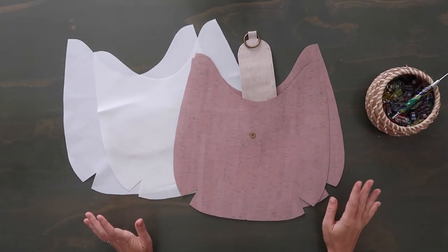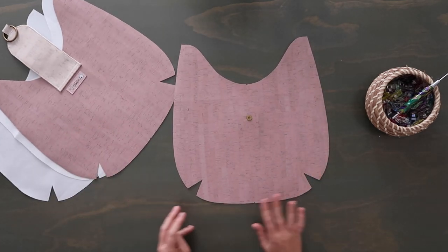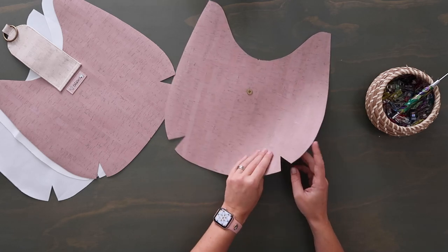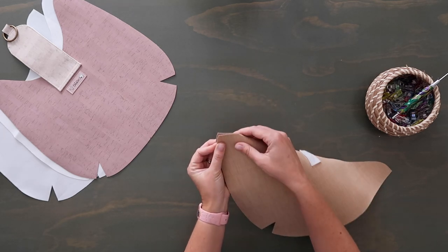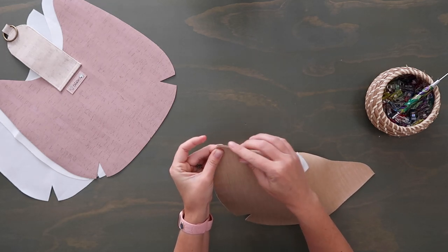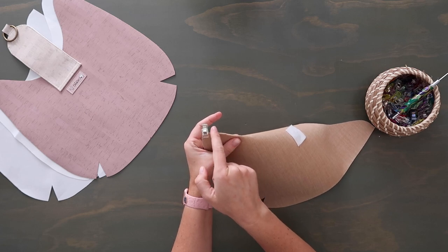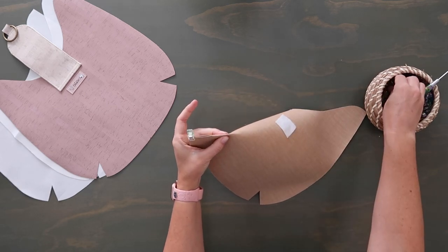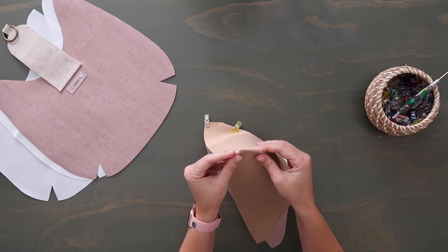Topstitch the pocket in place at an eighth-inch seam allowance, backstitching at the beginning and end. Now we have all four panels ready. Before we sew everything together, we want to do the darts. Darts are great — they're easy and give such great character to a bag, kind of like boxing a curved bottom. Starting with the exterior panel, fold the material right sides together and line up the edges where the dart is, corner to corner. Make sure the edge is nice and straight, clip it all the way up past the dart cut, and do this for all darts on both exterior and lining panels.